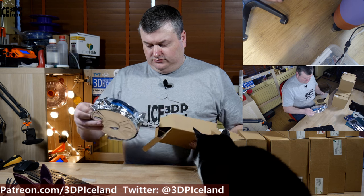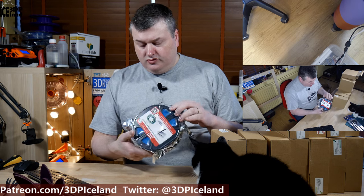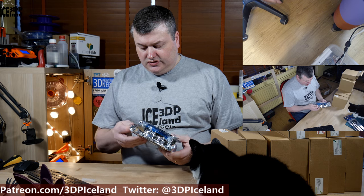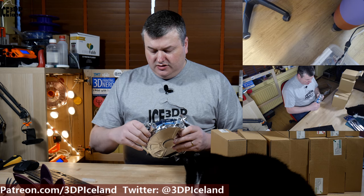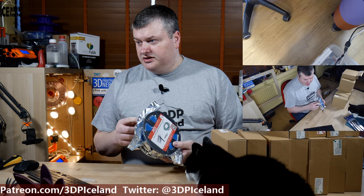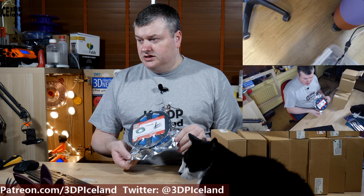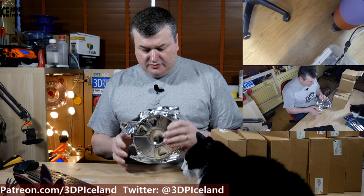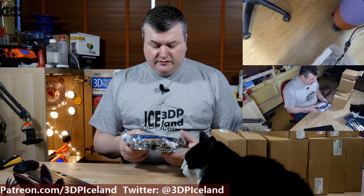It's smaller spools, but I think it's nice to have smaller spools with all those different colors if I want to try out some multicolor prints. And I see here the filament is in a sealable bag, so that's nice. I'm not gonna open this at this moment, but I will do a review of those filaments.